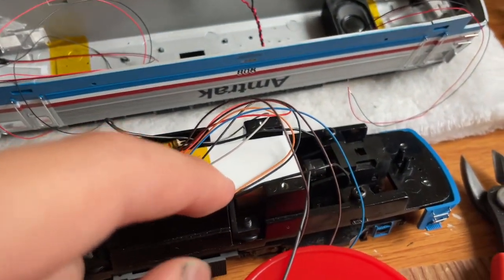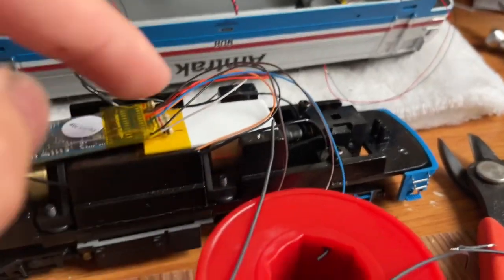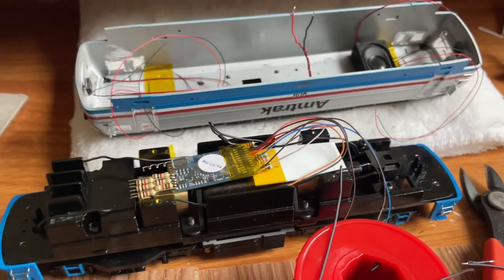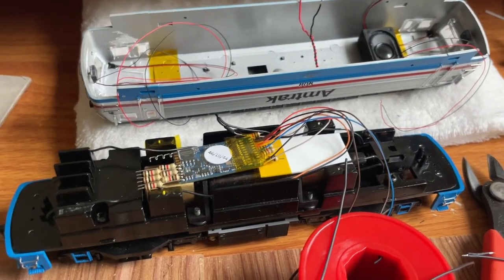I also have this piece of styrene here — just to prevent the wires from getting sucked into the flywheel underneath. I just taped this piece of styrene on there and that really helps. Hopefully I'll have an update for you when it's mostly complete, so stay tuned.